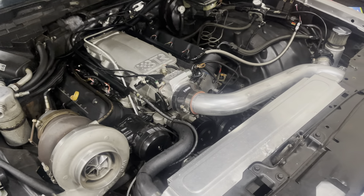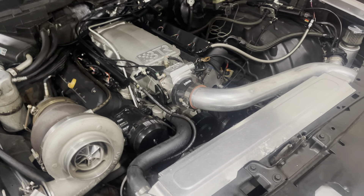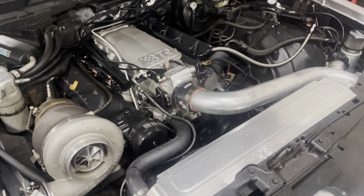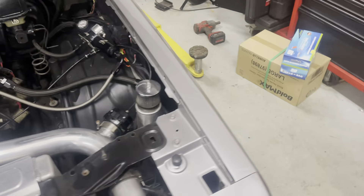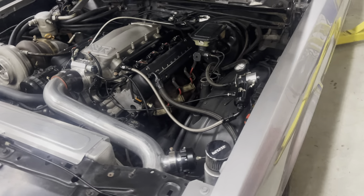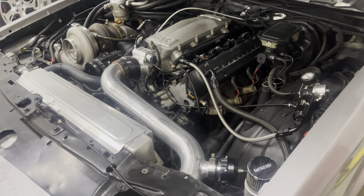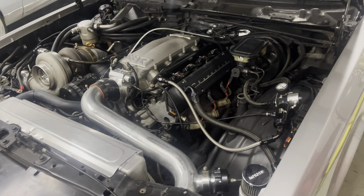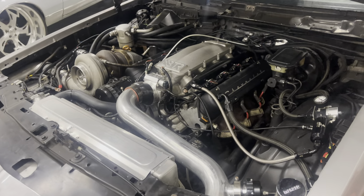It's a turbo LS, for those people on the channel that haven't seen it yet. I've just been sitting on it, debating on what setup I want to go with. The car makes good power, but I just want to get a little more power out of it. And to get to that level I really want to reach, I would have to just revamp.